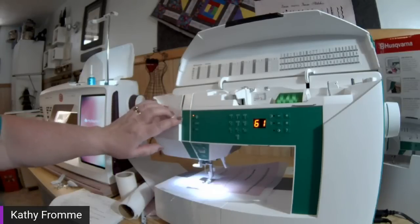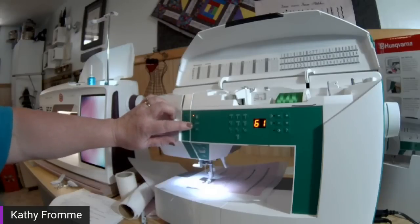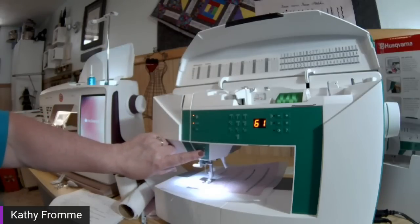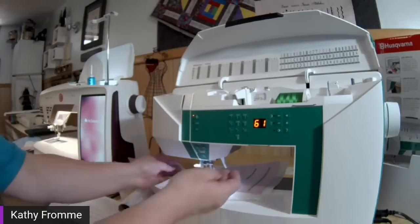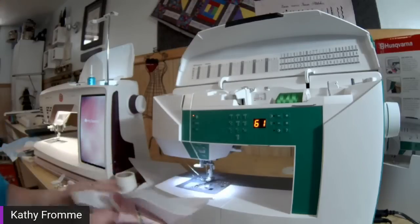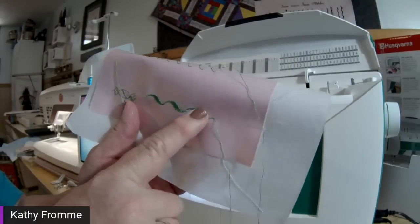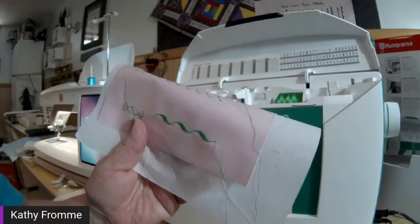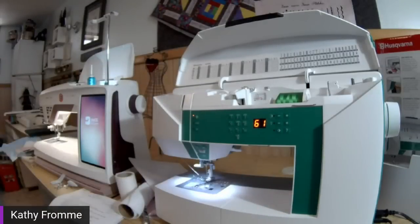There is a function on our machine called stop — it's up here by my needle up/needle down. I'll engage that, and my light comes on to tell me it's engaged. I'll continue to run my machine with my start/stop. See how it slows down and actually ties off the edge for me and finishes my stitch. I got an entire repeat of that little satin element — I didn't stop halfway through. That is your stop function, which is on all of our machines beginning with the Jade 20 and up.